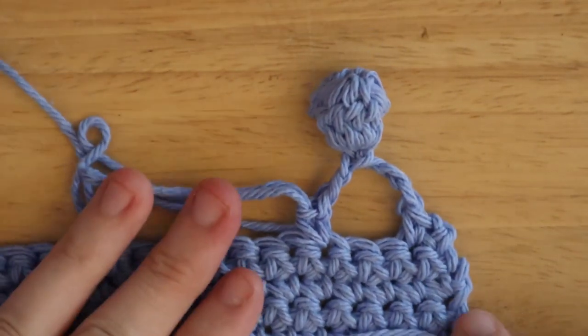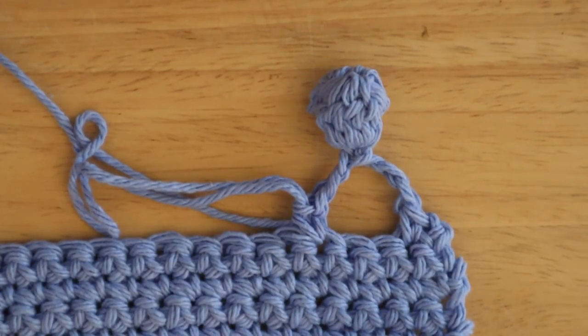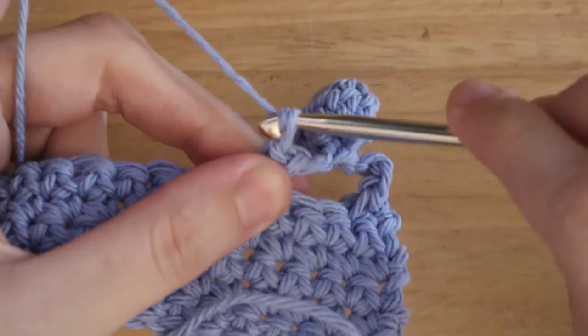Now you have your first bobble, and you're just going to continue doing the same sequence all the way until the end until you have one stitch left. So you'll chain six.